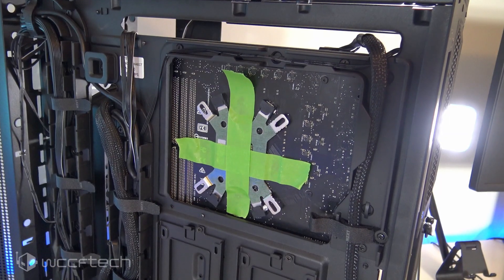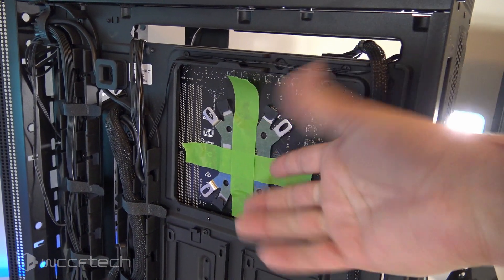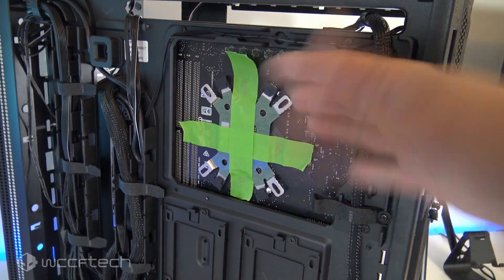I'll show you real quick how that works out. And there it is — I've gone through the massive undertaking of installing the tape. All you do is take some painters tape.